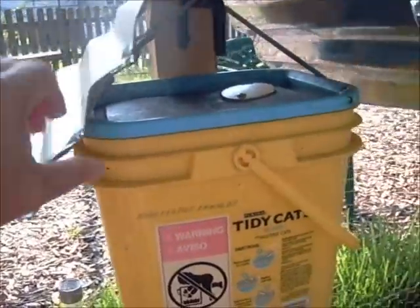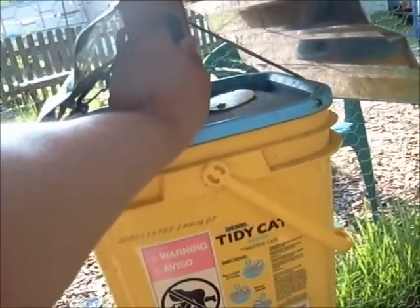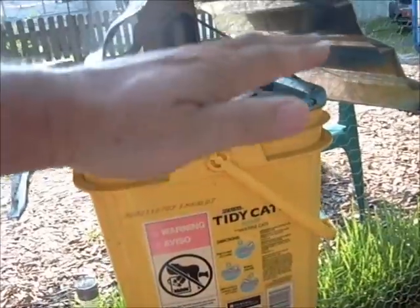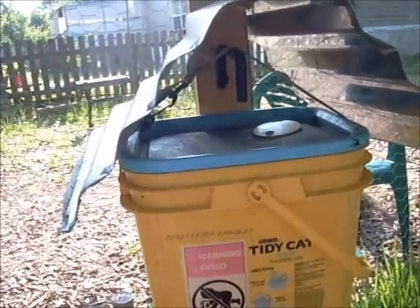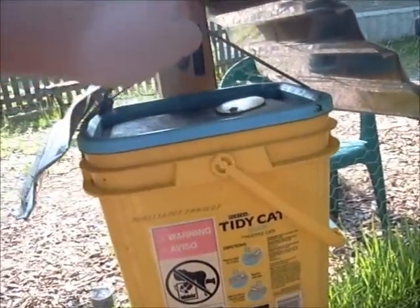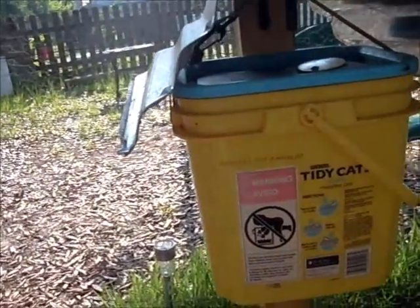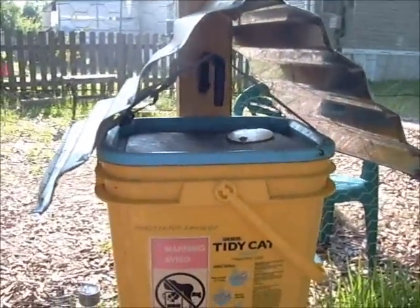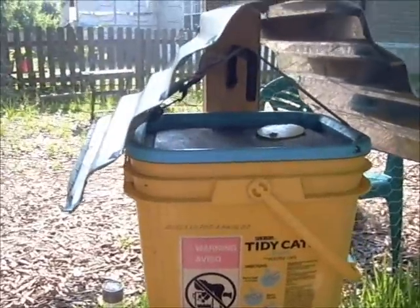What I've used to keep it on is just one of those heavy duty hangers. It happens to be upside down because I've raised the waterer over time as the chickens have gotten bigger. Eventually I'm going to have to put a new hole in up here — I may not have to, but I may — so that the chickens actually have to reach up more to get their water.